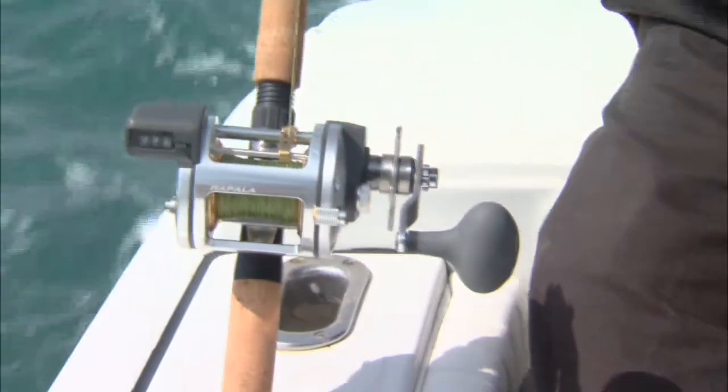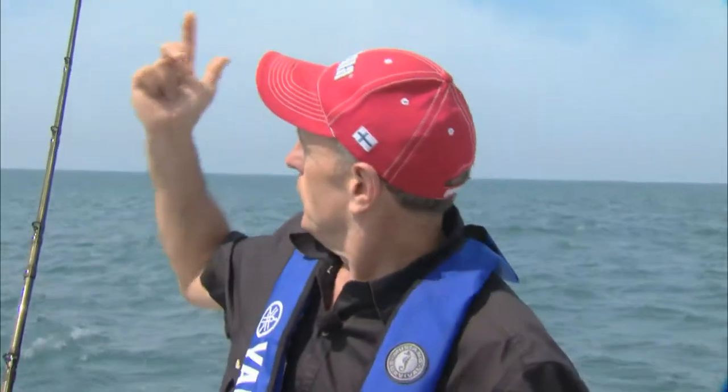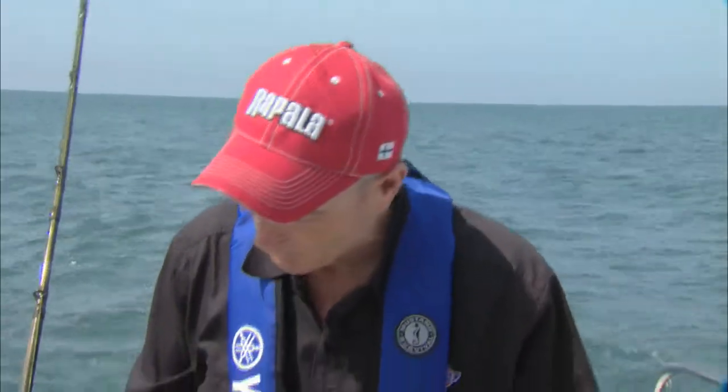What'll happen is roosterfish, or dolphinfish — which are also called mahi-mahi — or mackerel, or even maybe a sailfish will come by and see that mullet swimming just below the surface. They'll hit it. We'll hear it, because the first thing you do is you hear the drag go, and you'll actually see the swirl on top.